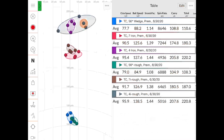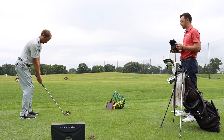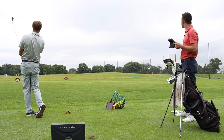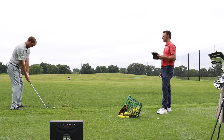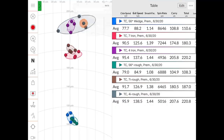The dispersion patterns for the wedge and seven iron were very similar between fairway and rough. But the biggest takeaway was the four iron: out of the fairway, Thomas had a tiny purple circle — basically straight every time, four really good swings. Out of the rough, the blue circle was about four or five times larger than the purple circle. His dispersion got much larger out of the rough with the four iron.